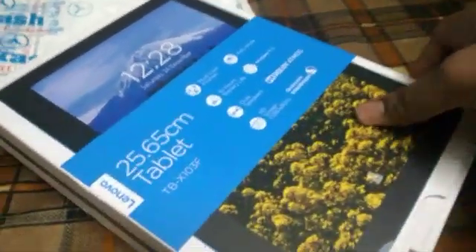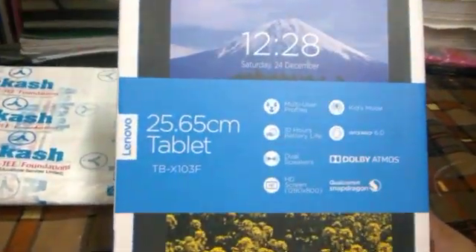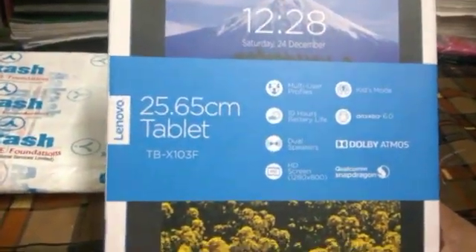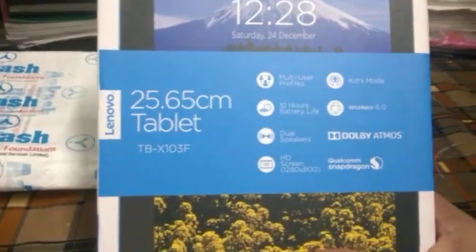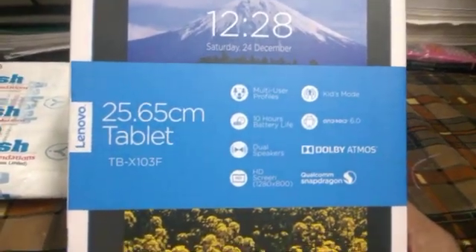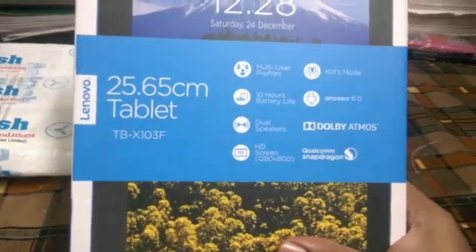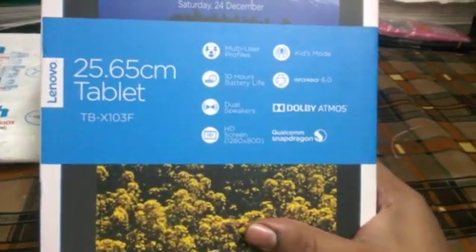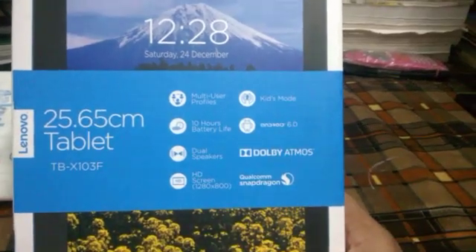I have unwrapped it and we get a 25.65 cm tablet that equals about 10.1 inches. You can see what are the multi-user profiles, 10 hours battery life, dual speakers and HD screen, and a Qualcomm Snapdragon processor. There is also Android 6.0 and more specifications.